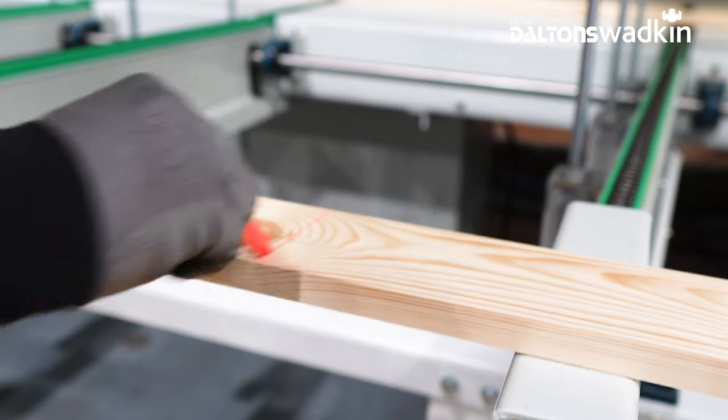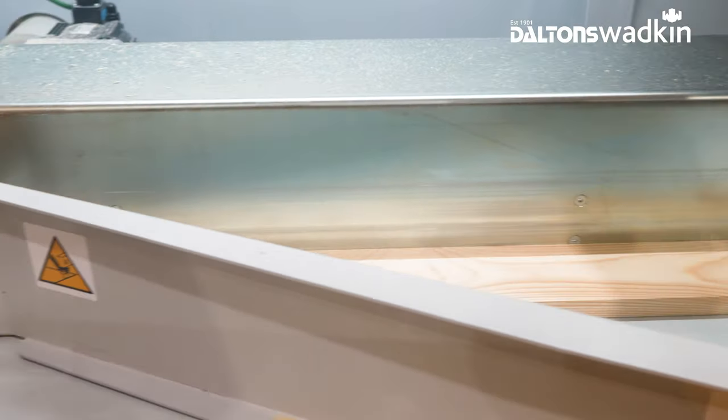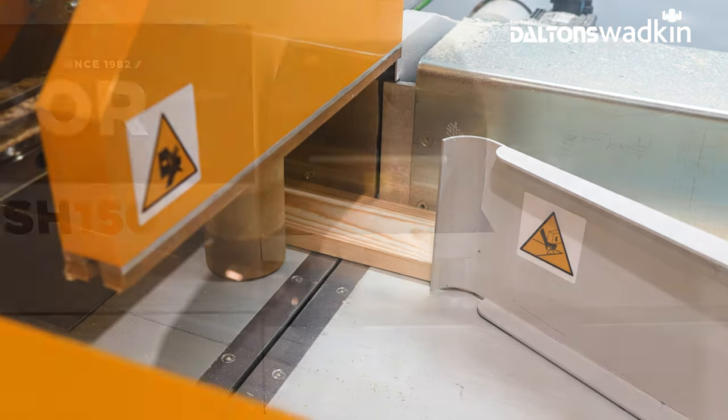As your material is loaded, the pusher arm scans the workpiece, reading its overall length and looking for any luminescent defecting marks. The optical scanning system is fixed and doesn't require any adjustment for varying timber thicknesses.